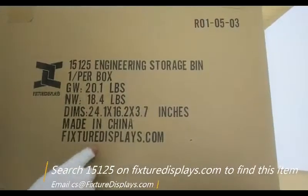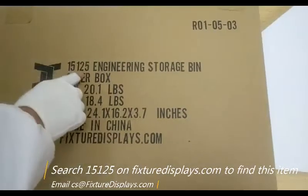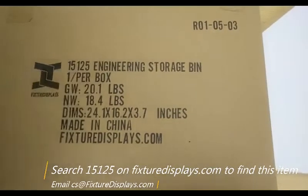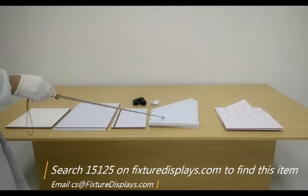Thank you for buying this 15125 Storage Bin Blueprint Storage Container from Fixture Displays. You can find this item on our website by searching 15125. These are all the components. In this video, we're going to give you step-by-step instructions to put this unit together.